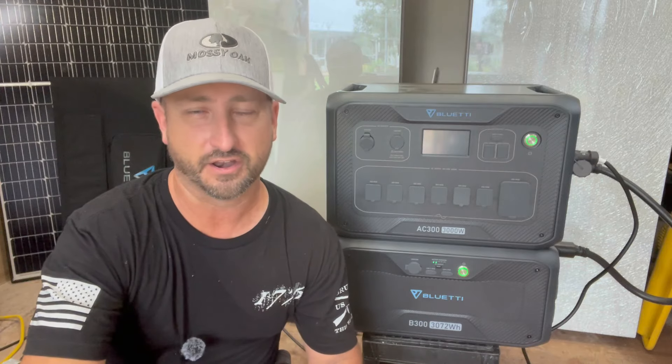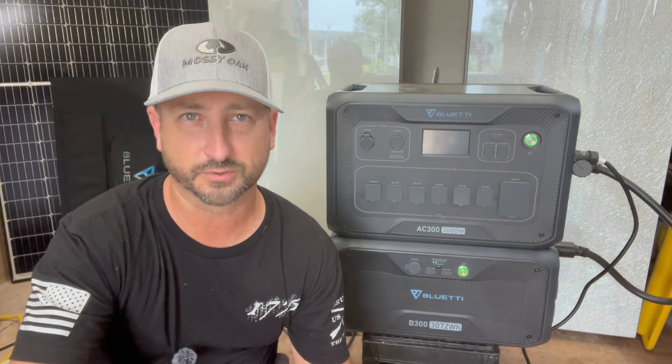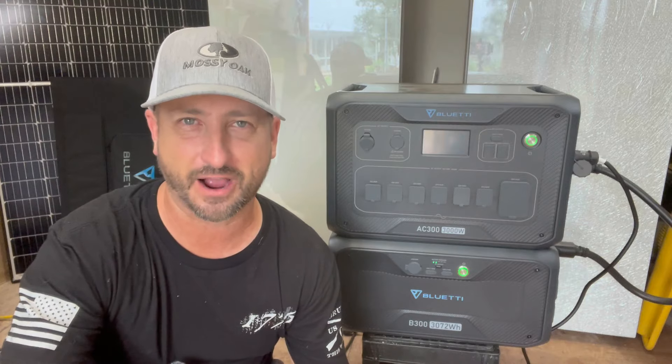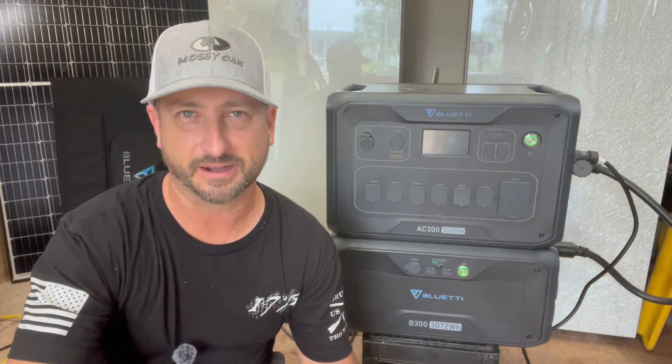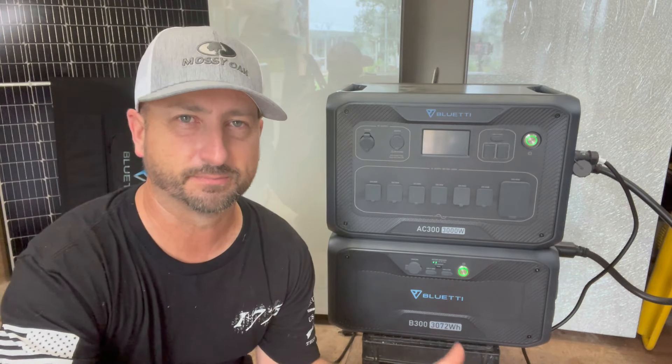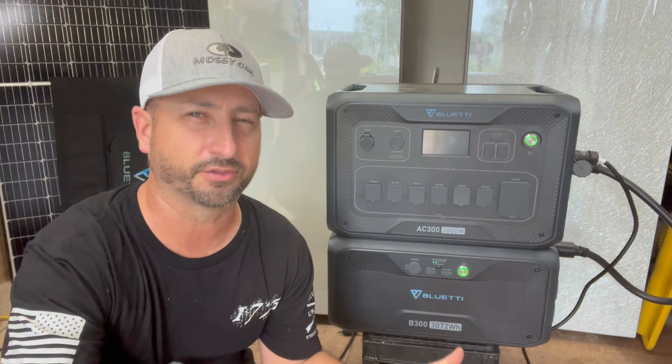This thing has worked flawlessly. I've had no outages, no alarms went off — it's worked perfectly. I've had almost a whole processed cow inside this freezer, so I put a lot of trust in it to make sure it kept that frozen.